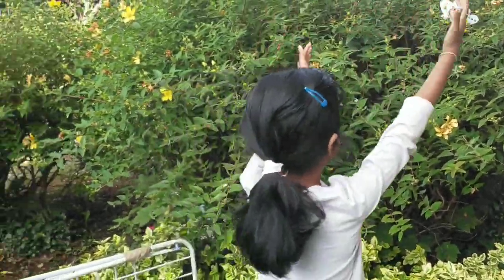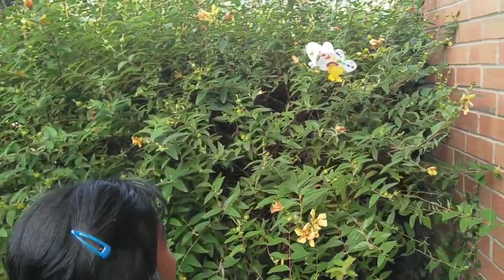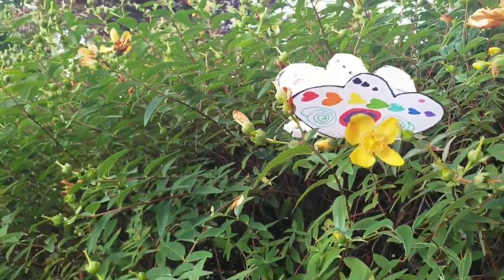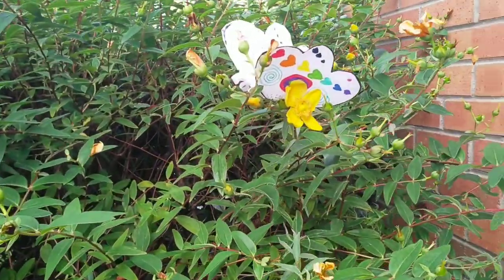So we'll just put this butterfly here so that it can freely fly away. Alright guys, bye!